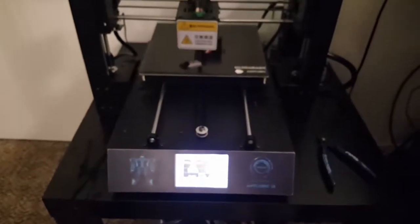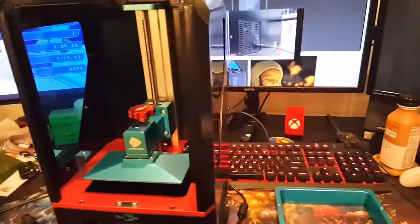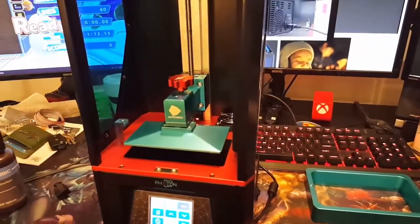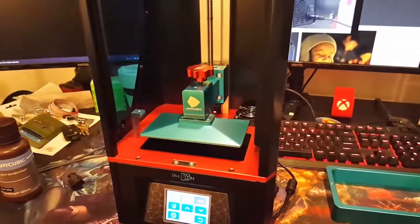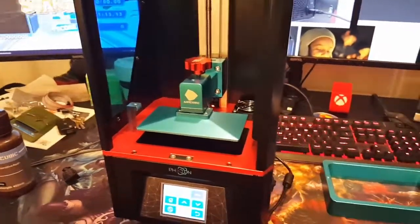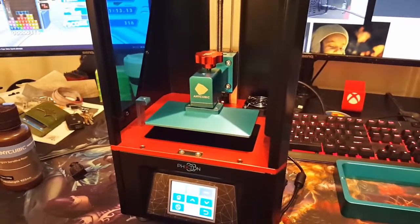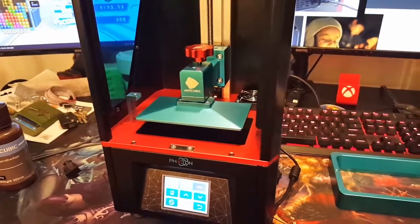That's pretty much it, and the spool holder print is still going — I can't wait till it's done. I haven't done a video in quite a while but you'll be seeing more content now that I have more printers and a bit more time. If you aren't subscribed please subscribe, hit the thumbs up if you liked it, and leave a comment regardless. Keep playing games and keep making things — see you guys in the next one!